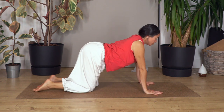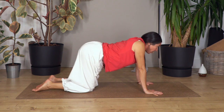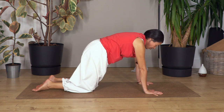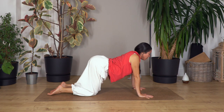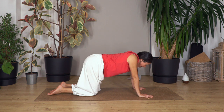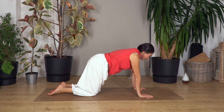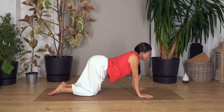We release, step backwards. Let's go again cat and cow. Breathe in, cat stretch, and breathe out, cow stretch, lift in your chest. One more time, breathe in and breathe out. Let's go for two and out, and just one more and out.